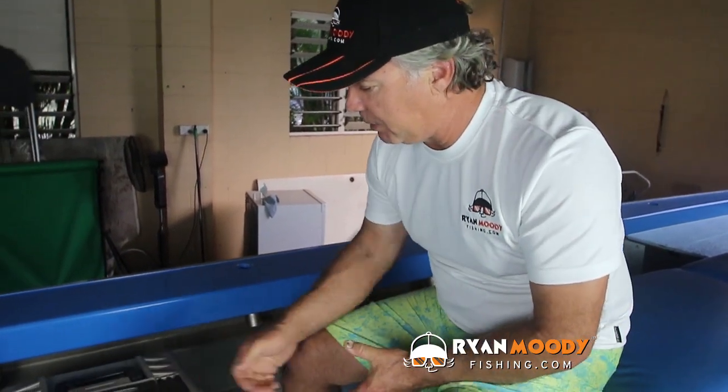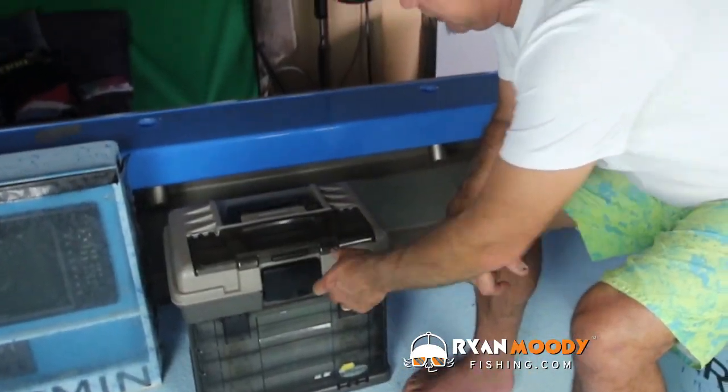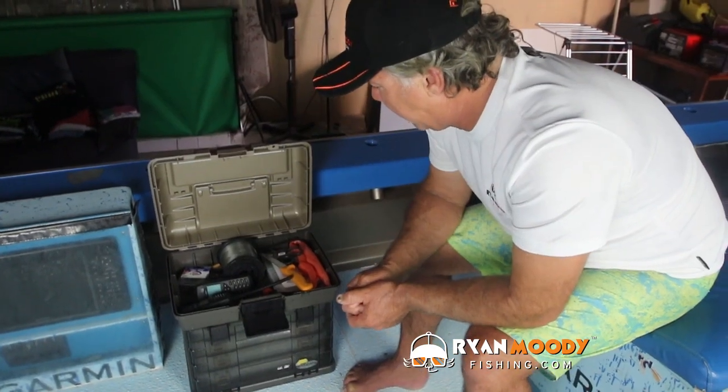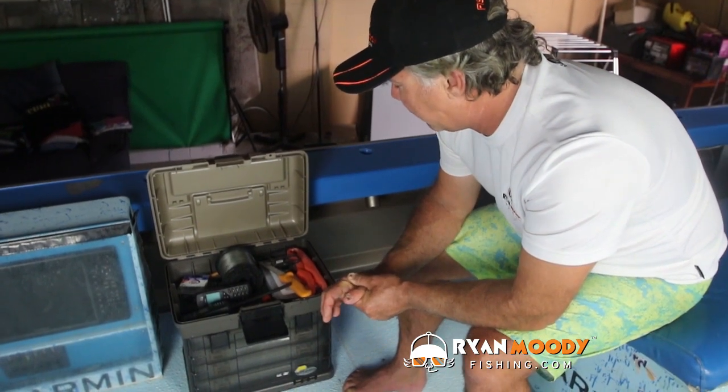I get asked quite often about the kinds of things I use, so we thought we'd show you what I keep ready for my immediate needs in the barra boat. First off we're going to start with the tackle box. This is a Plano model that I've been using for years — it hasn't changed much. It's got a nice big open area in the top, and I keep all my basic stuff up there that I'm most likely going to use during the day.